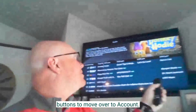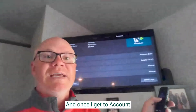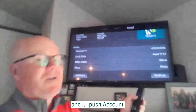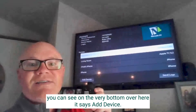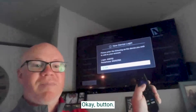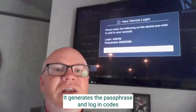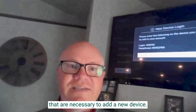I'm going to use the arrow buttons to move over to account. Once I get to account and I push it, you can see on the very bottom over here it says 'Add Device.' I'm going to use the down arrow button to get over to add a device, push the middle OK button, and there we have it — it generates the passphrase and login codes that are necessary to add a new device.